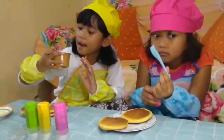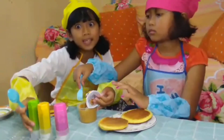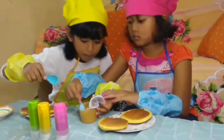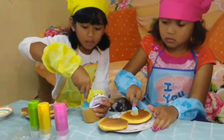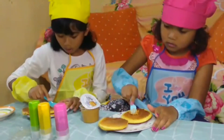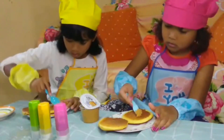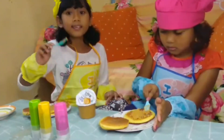Ini aku pakai selai kacang. Tapi kita mau pakai selai kacang dulu biar rasanya enak. Ini buat dipakai di dalam dulu ya — nanti keluar ada lagi ya guys. Ini aku selai kacangnya done ya.